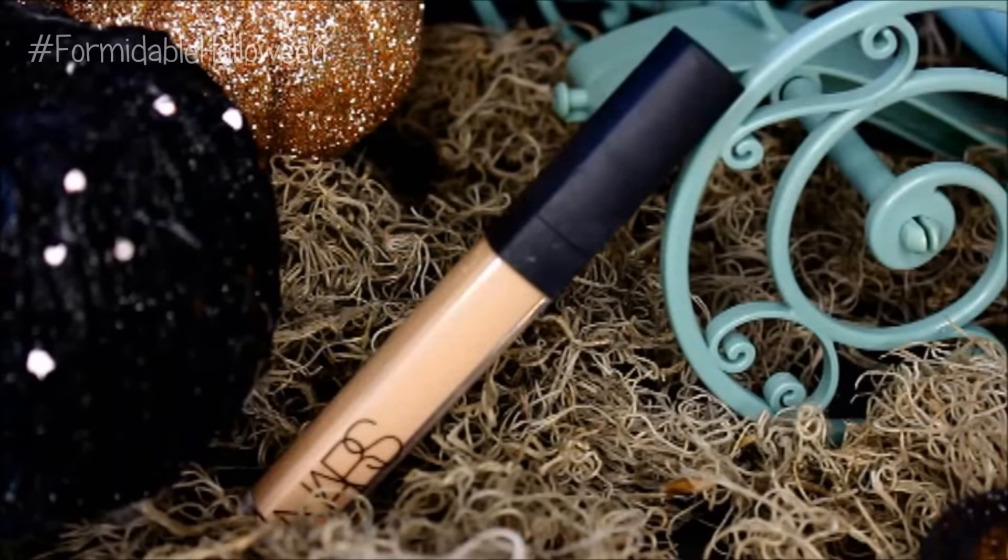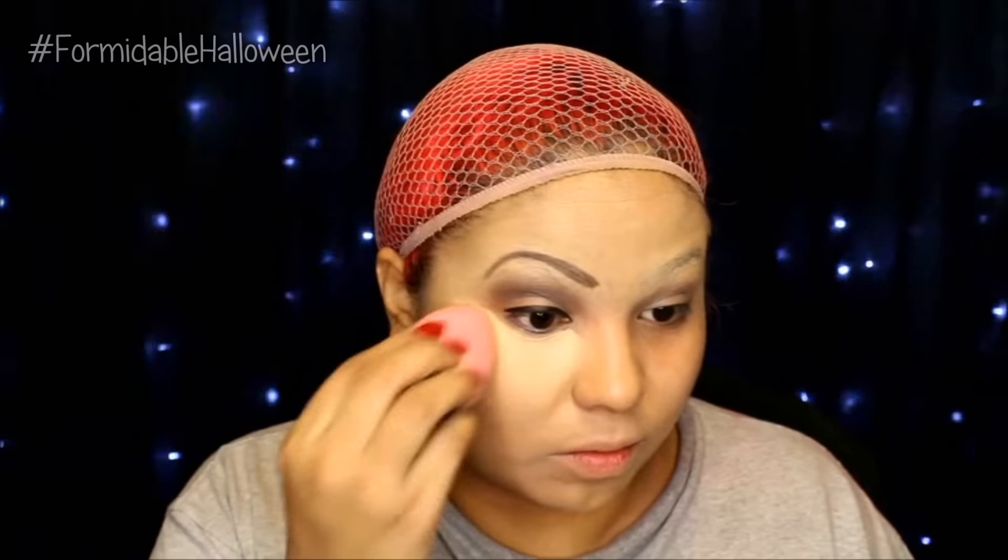Next I take my NARS Creamy Radiant Concealer and I just apply this underneath my eyes, kind of like in a triangle shape. Then I take my Beauty Blender and I just blend this out. After this, I powder off camera.